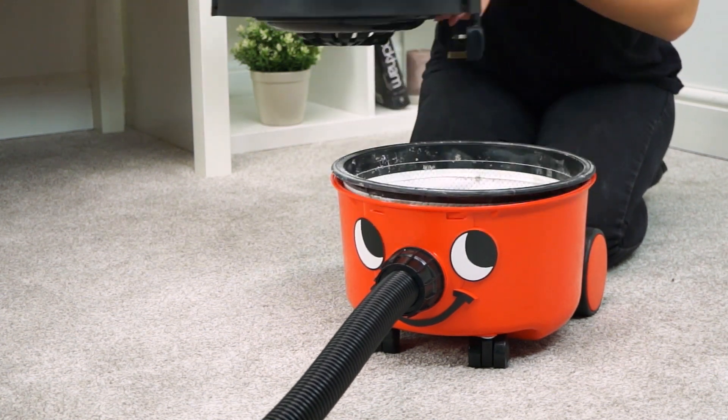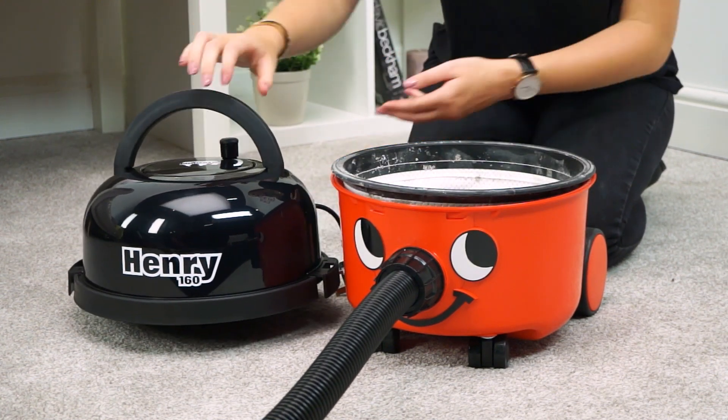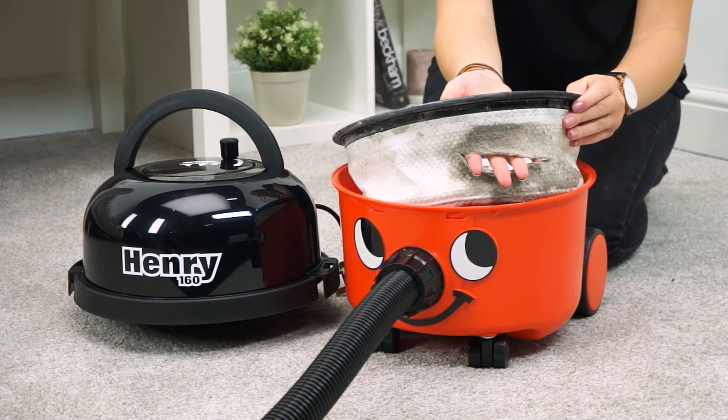Henry's filter doesn't need regular replacement, but you might want to replace your filter if it's become damaged.